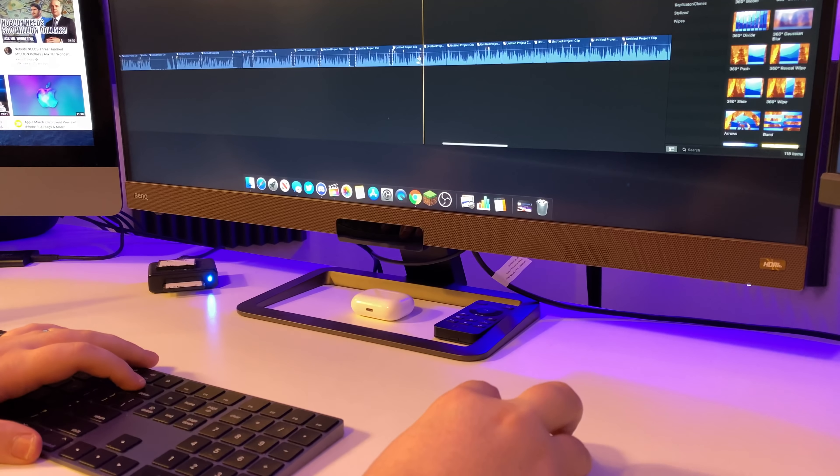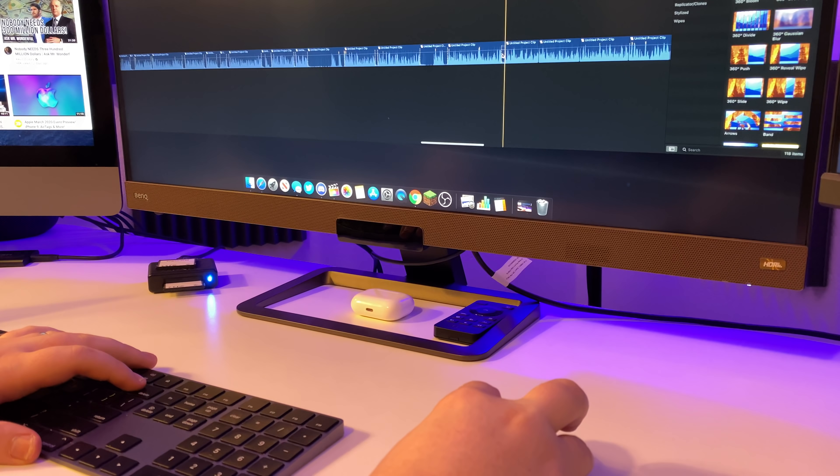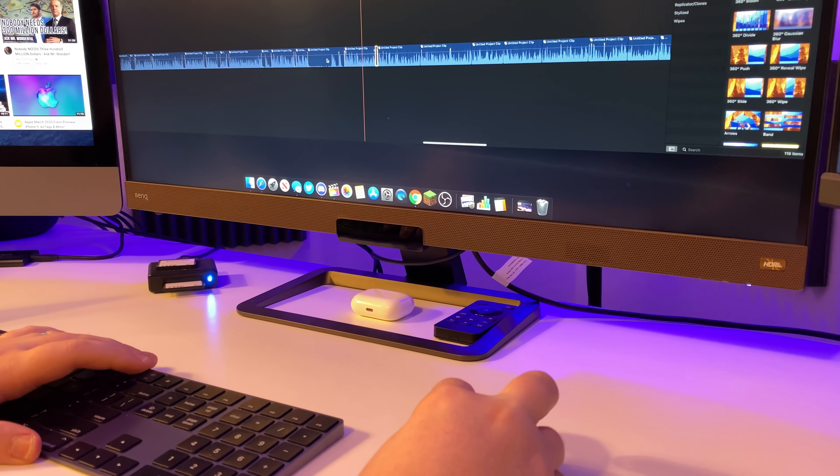That thumb scroll wheel on the MX Master could not move as dynamically as my pointer can when I have a large touch surface to swipe back and forth on. Don't get me wrong — that's a great mouse and it works perfectly for a lot of people. But for my workflow, which involves a lot of scrolling back and forth plus quickly clicking and deleting every other clip, one hand is on the delete key and the other is scrolling side to side and clicking. The thumb wheel just can't replicate that dynamically the way the Magic Mouse's giant touch surface can.